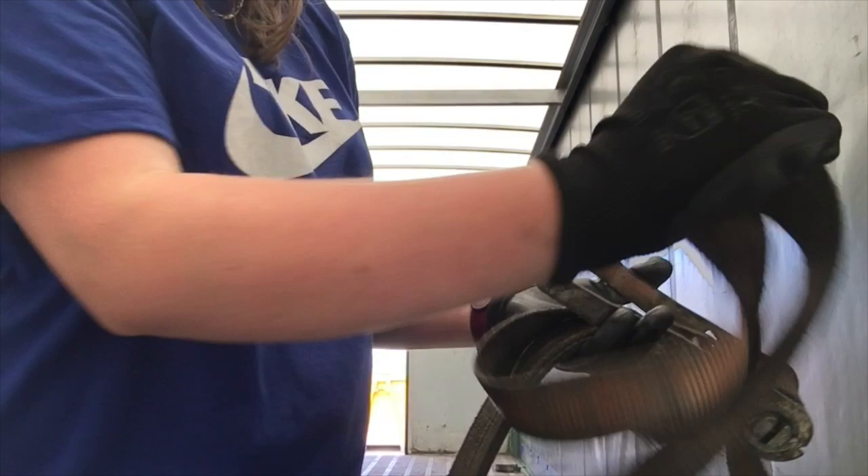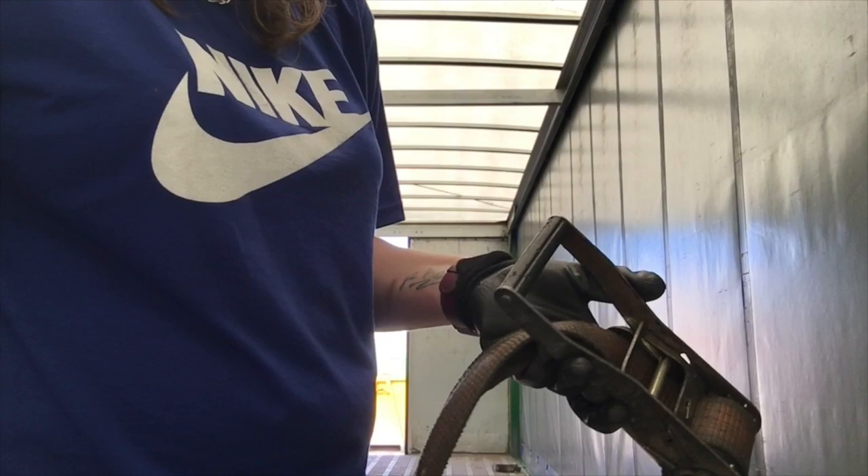Tuck your excess strap under your box, or whatever you're carrying, so it's not in the way, and then you're good to go — you've strapped down whatever you've strapped down.